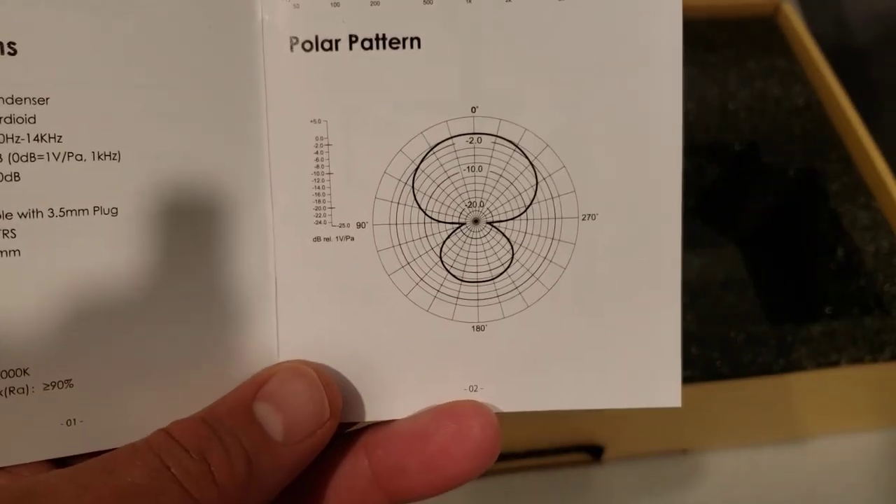There is the frequency response and the polar pattern. Right now we are recording with a 3D printer behind us about four feet away. Nobody in their right mind should use this microphone with something that noisy beside them, but since we have the test we can tell the difference between when it was there and when it wasn't.